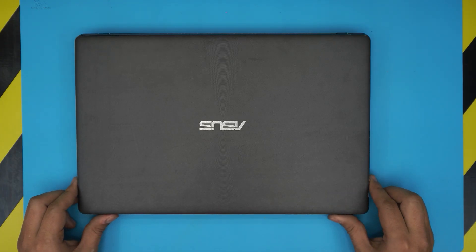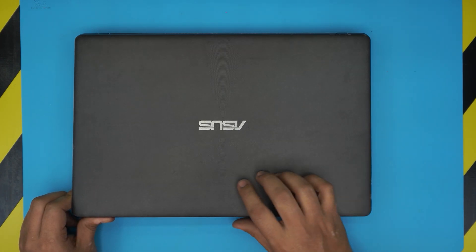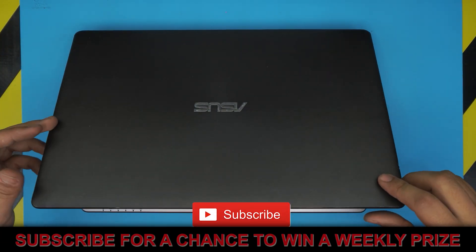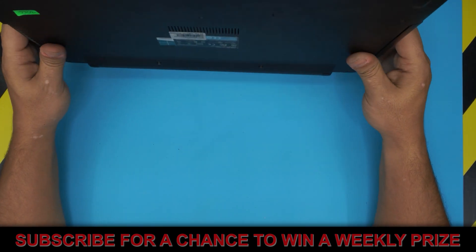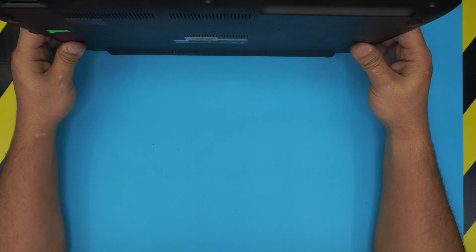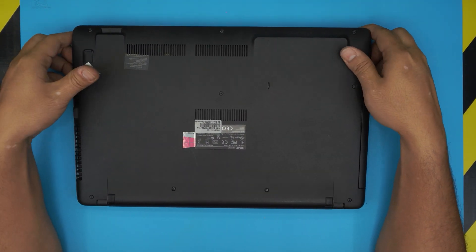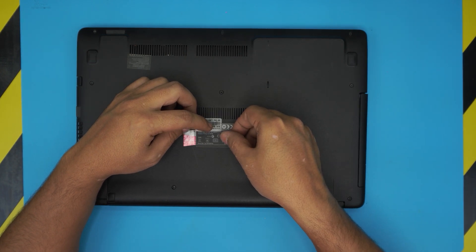Hello everyone, how are you doing today? I'm here with another video. Today we have an ASUS laptop — this one is an ASUS with an AMD A10 processor with a Radeon graphics chip. This particular model is an ASUS X550Z, and in this video I'm going to show you how to open it up and how to upgrade the RAM. The process is the same for all the X550 series.